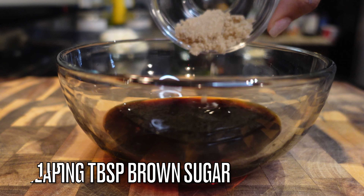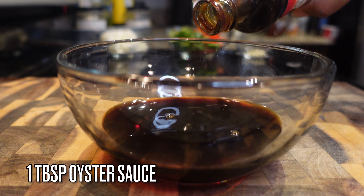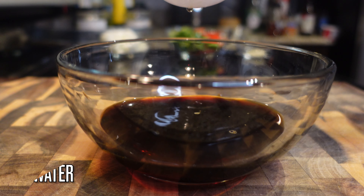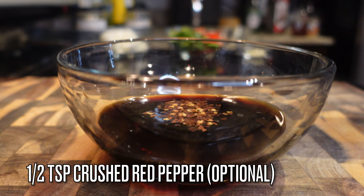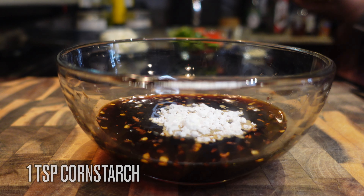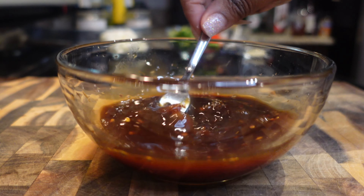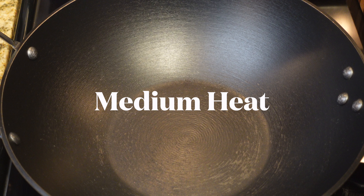For the sauce, I'm adding in a half cup of low sodium soy sauce, one heaping tablespoon of brown sugar — make sure you add that sugar, it will be a hot salty mess if you don't. We're going in with one tablespoon of oyster sauce, or hoisin if that's what you have, three tablespoons of water, a half teaspoon of crushed red pepper — optional, just for a little kick — and a teaspoon of cornstarch. You can add extra cornstarch for a thicker sauce. Give it a quick mix and set it to the side.